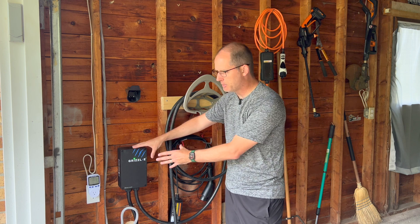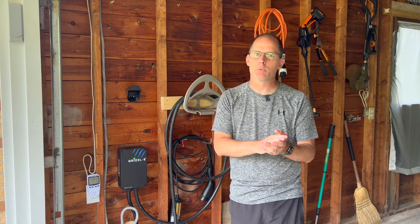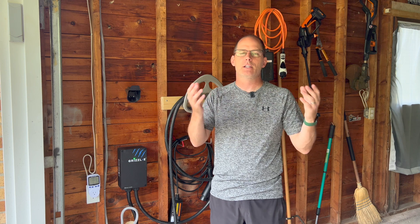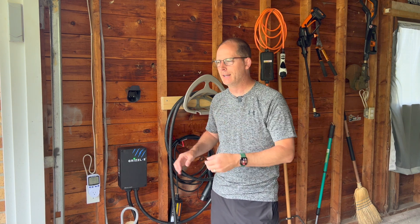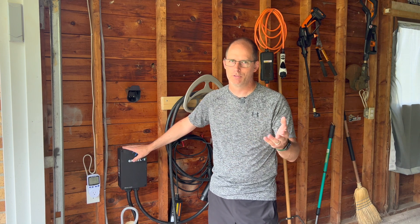When charging in the wild, apps will advertise high speeds — 40 or 50 amps — but you get there and it's slower because they're splitting the charge between multiple vehicles. Just because a charger can run 40 amps doesn't mean it will. In your house you can control that much better than at a public station.